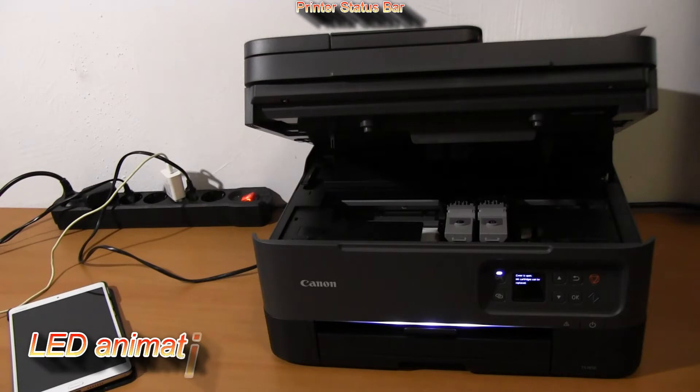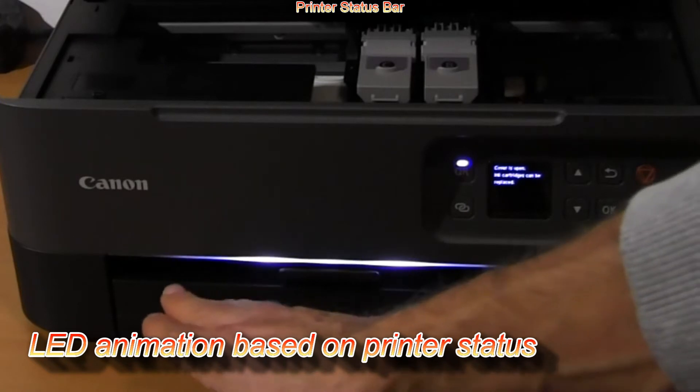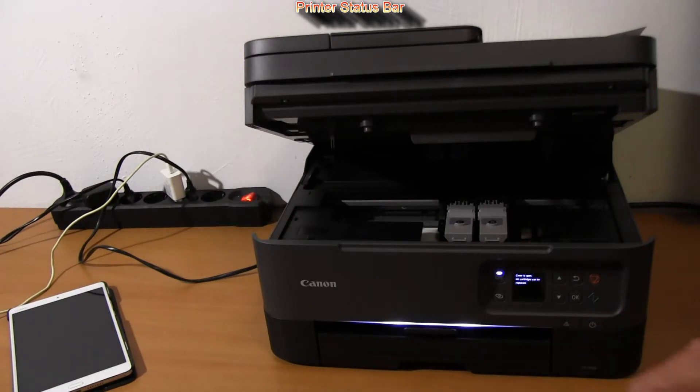Same as the 5300 and 6300 series PIXMAs, it comes with the LED status bar, which indicates errors, print jobs, and any other events with this PIXMA.